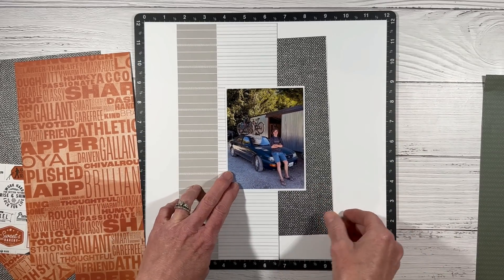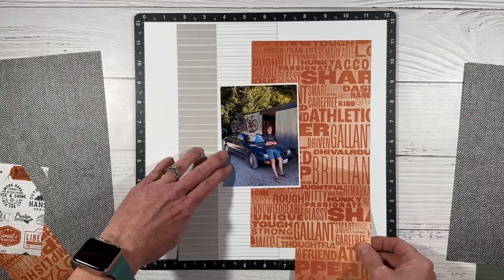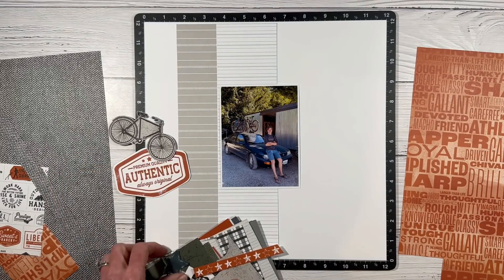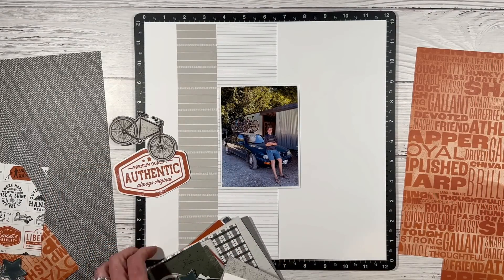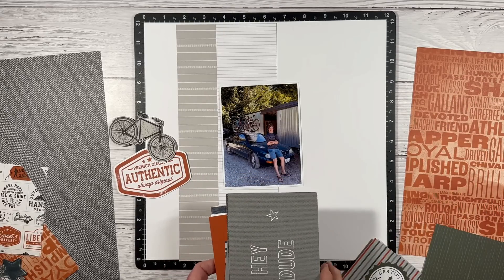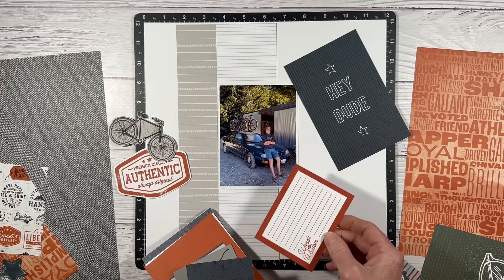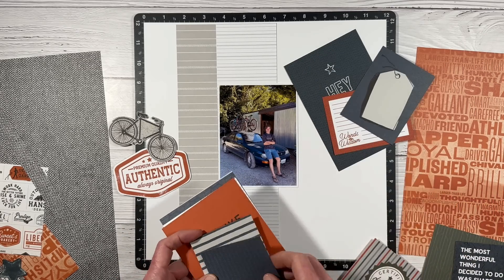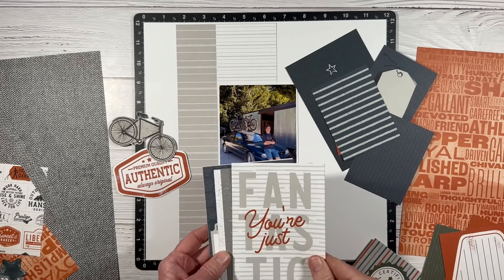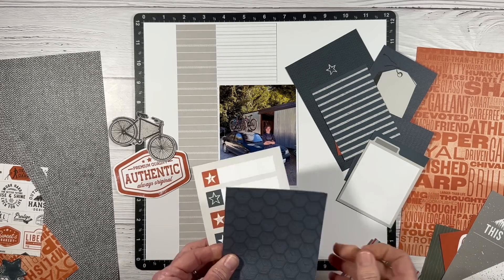This one has like a black pattern — it almost reminds me of car seat upholstery. Let's try the orange. I love this one with the words and the distressing. Let me check out some of the pocket cards. That little authentic title option is from the coordinating Hey Handsome stamp, left over from another project. I like to use these for layering and building up colorful layers behind my photo, so I'll pull out the ones that coordinate.